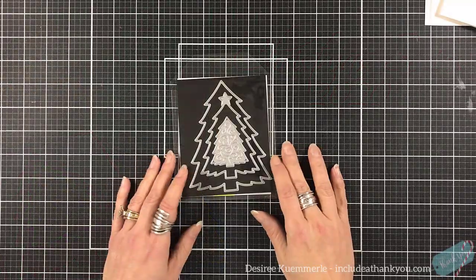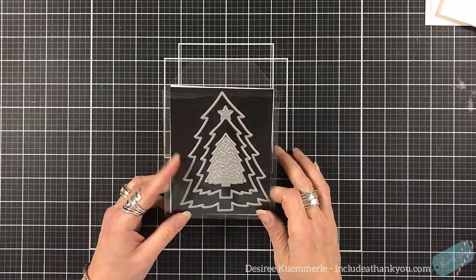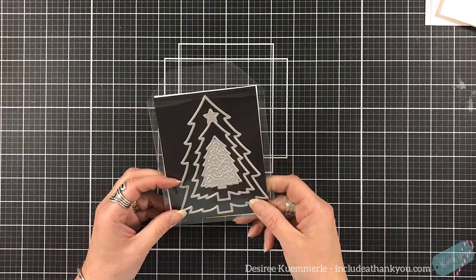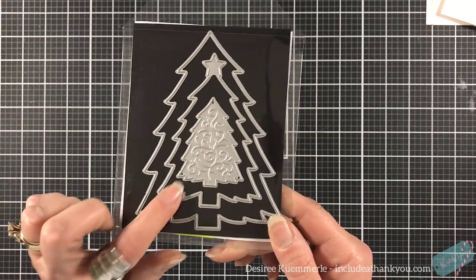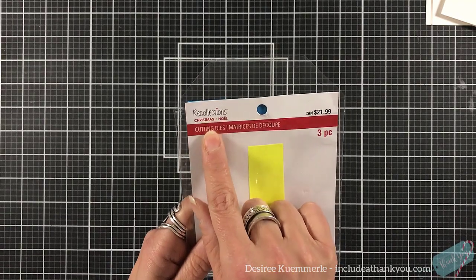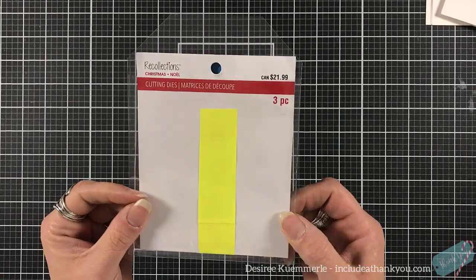It's like a nesting die. The set that I'm using is by Recollections — I get it from my local Michael's store. I have no idea what it's called because everything around Christmas is called Christmas Noel for Recollections.